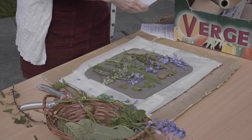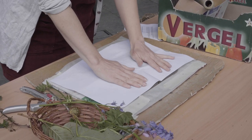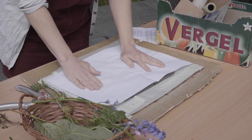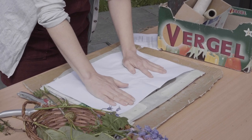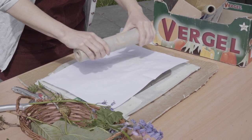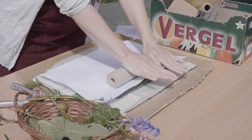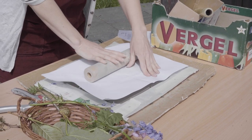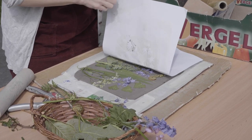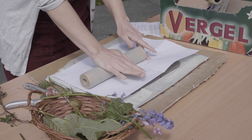Now we are going to take a piece of white paper — you can use any old paper of course. Just put it on top and push it down a little with your hands first. Smooth it down again — just notice the touch of your hands and the paper. Notice and focus. We just take our roller; a little clay roller is fine. And then we just roll over, holding the paper in the same position.